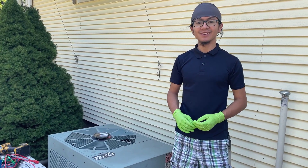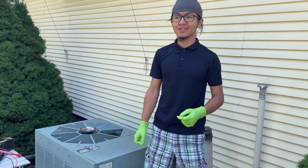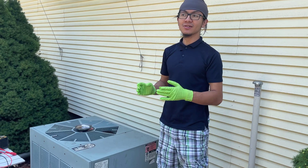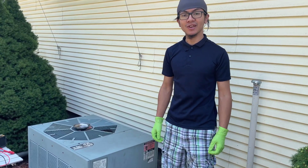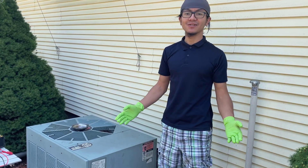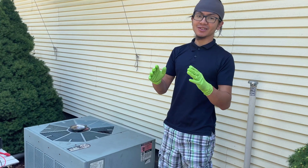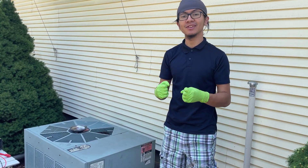My dad's not an expert in AC systems, but he's worked on a couple of AC and HVAC systems in the past. He wants to use this opportunity to teach me a bit about the safety of working with these electronic components, and also to get some field work, because I'm doing electrical and mechanical engineering at Harvard.